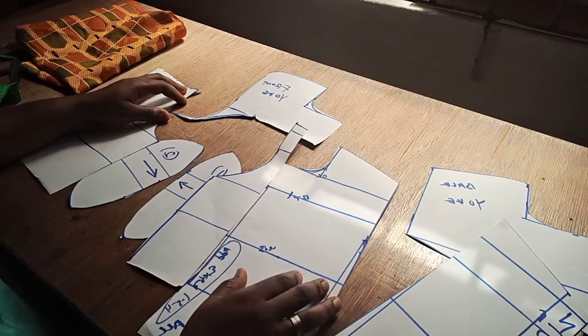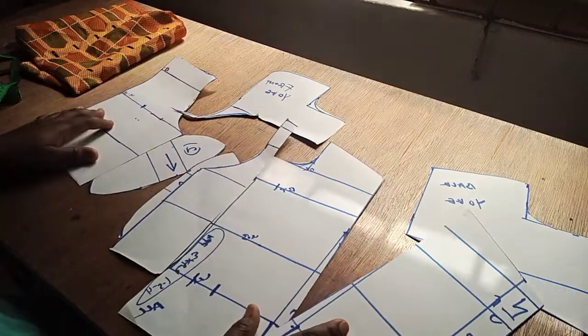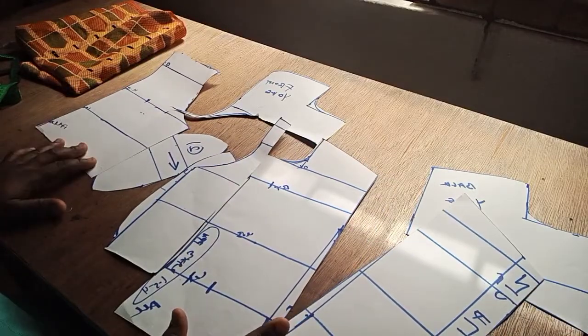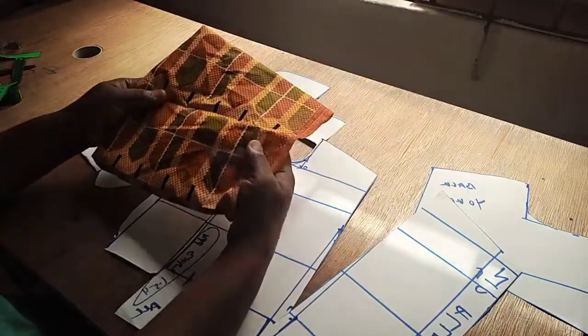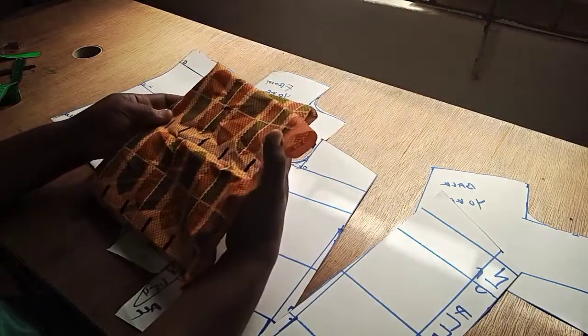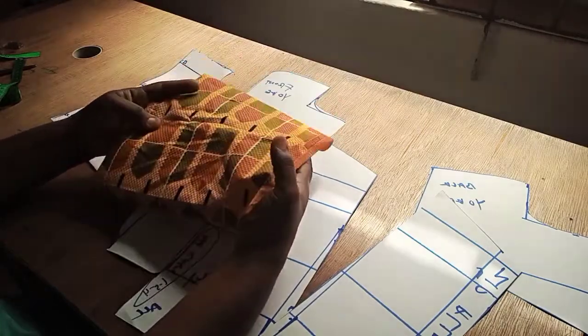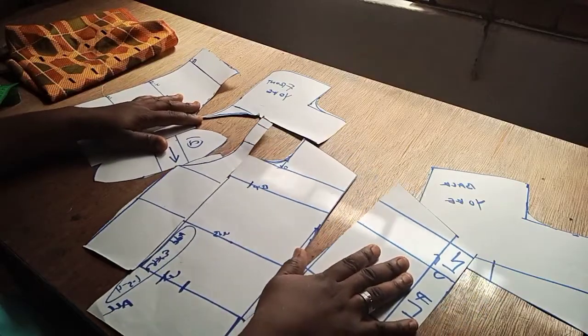Hello guys, welcome back to my channel. Today I'm going to show you how to make a beautiful corset dress — a very stylish one. I'll be making use of this beautiful African print, which is actually a leftover fabric I have, to create this corset dress today.